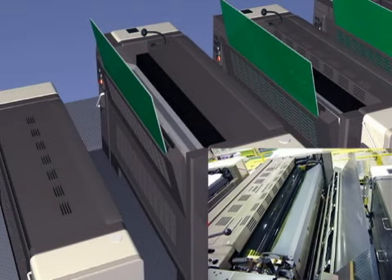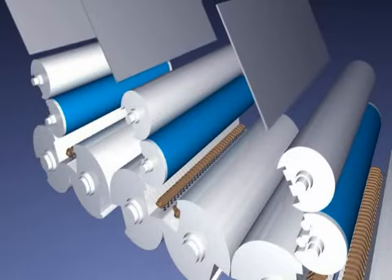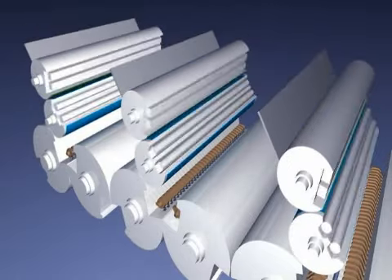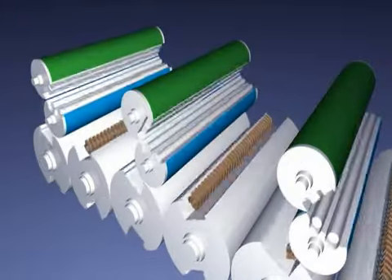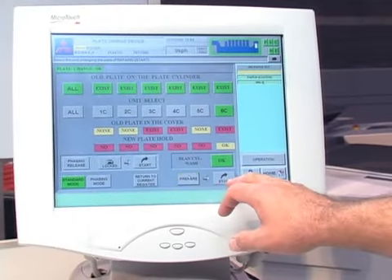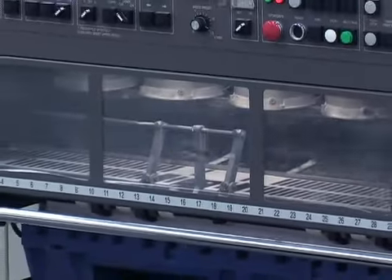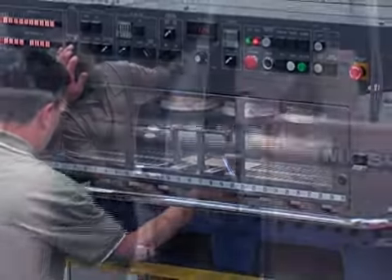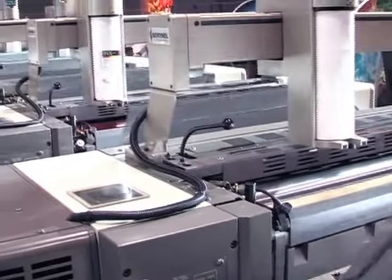Plate cylinders at each unit automatically turn and stop at the optimum positions. Once the change is complete, cylinders return to their proper phase for printing, and it's all done at the touch of a button on the Comrack Press Control Console. It's a faster and more efficient way to change plates, reducing the total amount of time to change all plates from six minutes to just over one minute, regardless of the number of colors involved. The once labor-intensive work is now all done automatically.